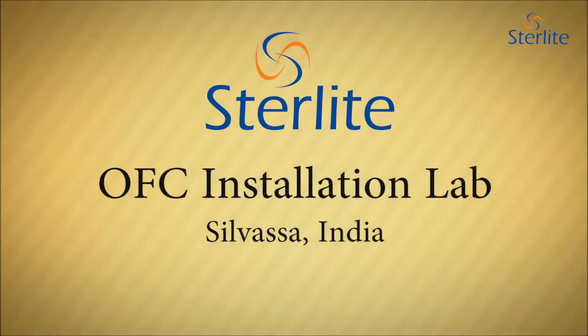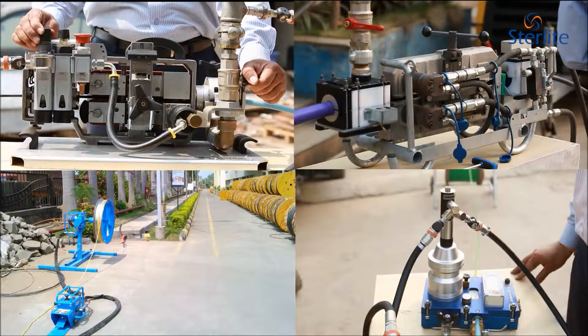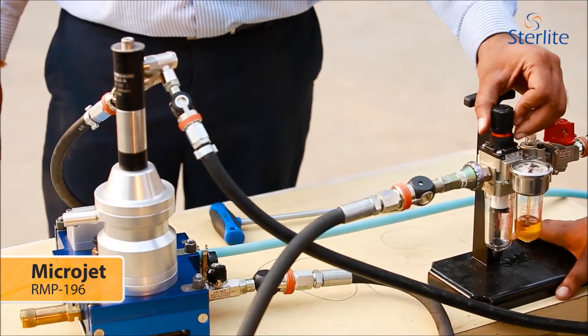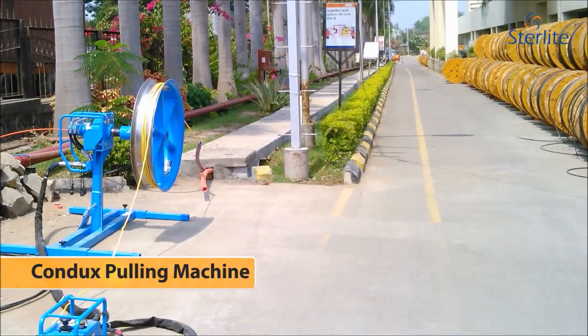The first in India and among a few select globally, this outdoor laboratory comes fully equipped with the latest blowing, jetting, pulling and aerial cable installation facilities.